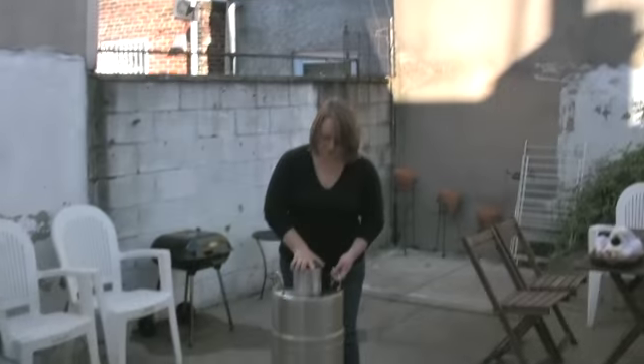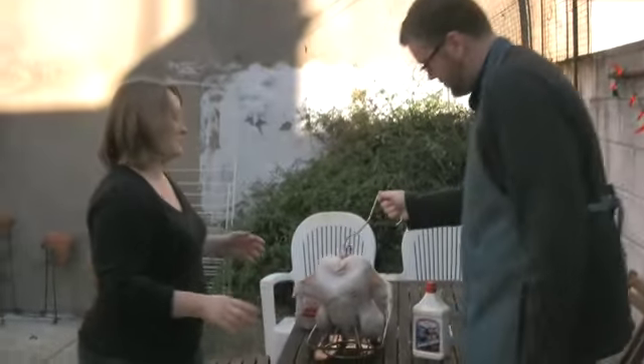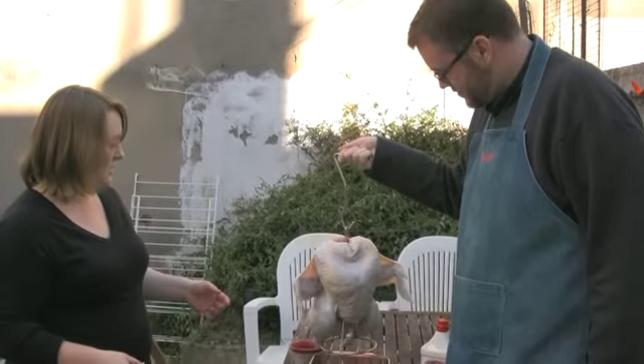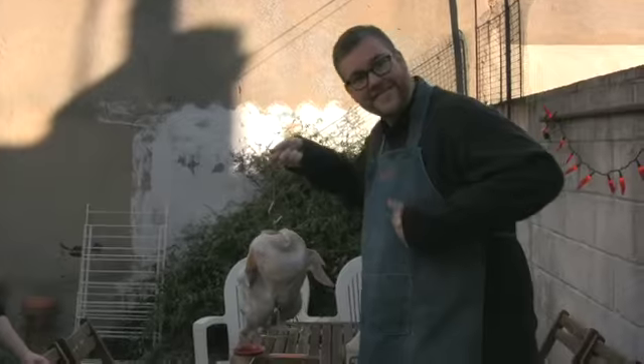So here's our Orion Cooker. You can see down here that we have some wood chips to give it flavor, and then hardwood charcoal around the outside. Either way is good. Let's do it.